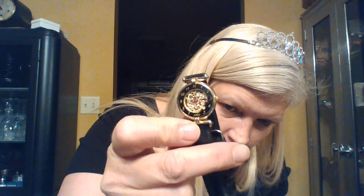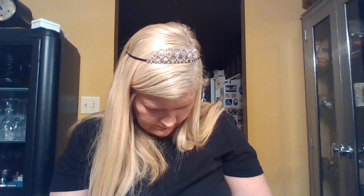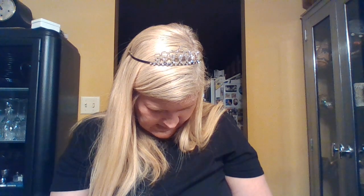This watch is fabulous — I'm liking this one! Look at that — it's open and all of the parts are gold plated. That's fun — really fun. I'll have to look that one up. Very fun.